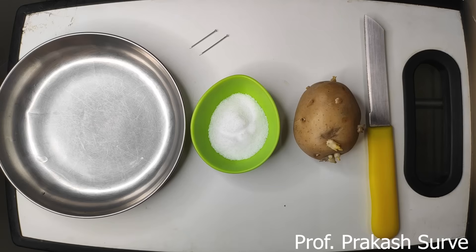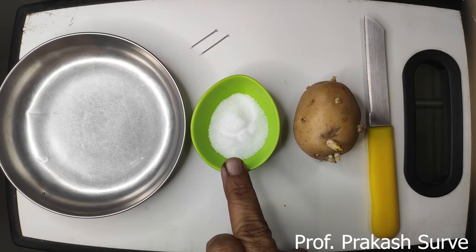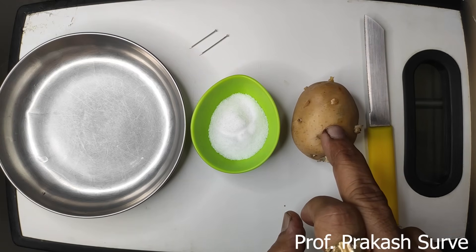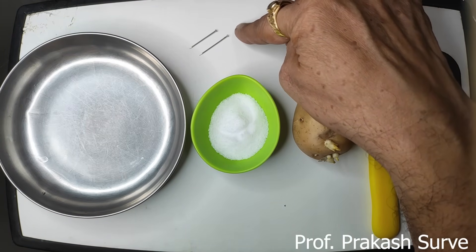Welcome dear student. Today we'll see about osmosis using the potato osmoscope. There are very easy steps and within a short period of time you can do the osmosis using the potato osmoscope. The requirements are: one plate or petri dish, salt for making the hypertonic solution, a medium-size potato, a knife or scalpel, and two pins to find out the level of the water inside.